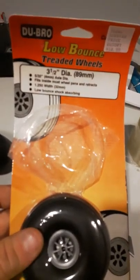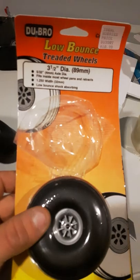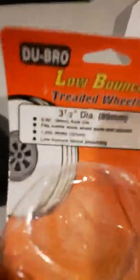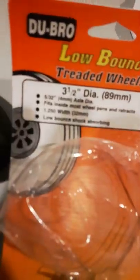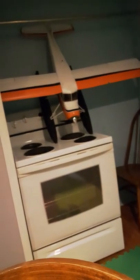But here's what I'm putting on the Beaver — Low Bounce Drag Wheel, three and a half inch. Got the four millimeter axle diameter. I'd probably go with the three millimeter if I was buying them again. These are only like ten, eleven bucks. They're a little bit heavier than I thought they'd be.